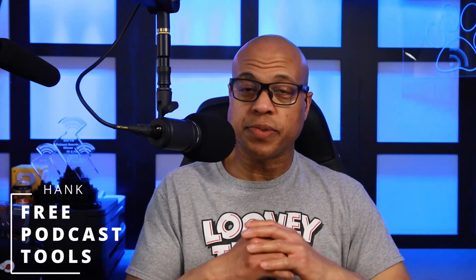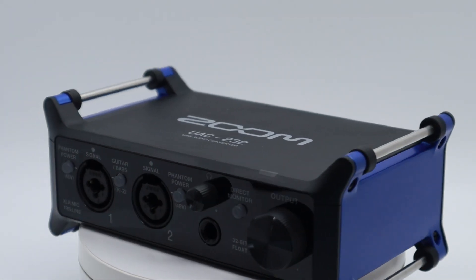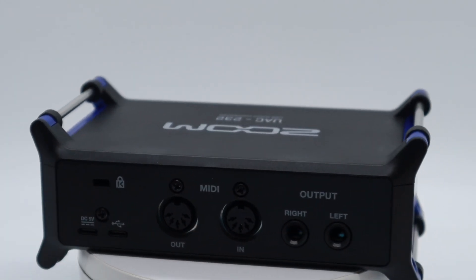The Zoom UAC-232 retails for $199.99 US dollars. Inside the box you get the unit, two flat cable fasteners, the documentation of course, and a USB-C cable.